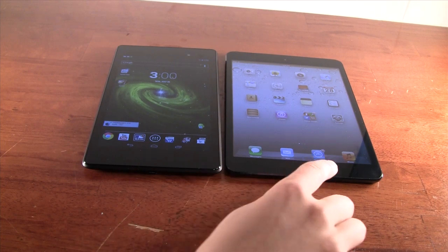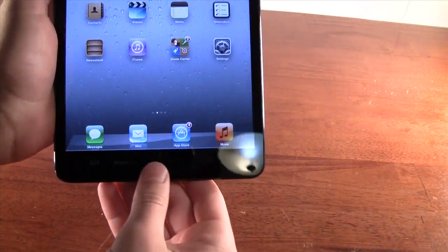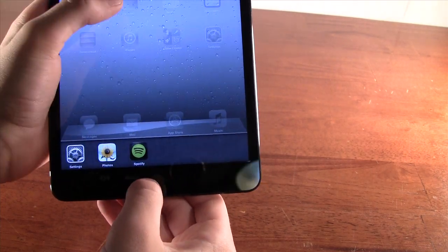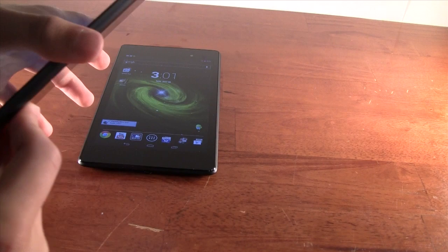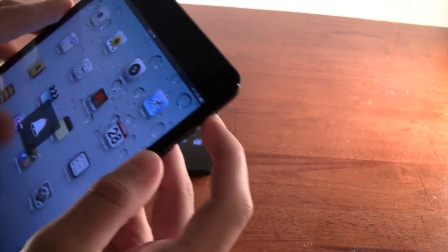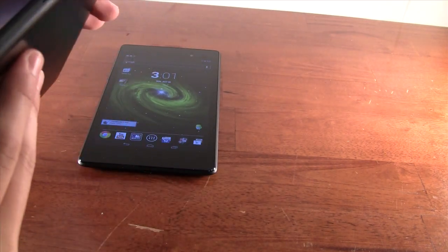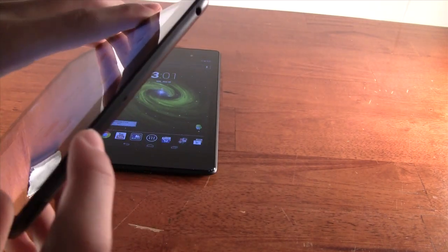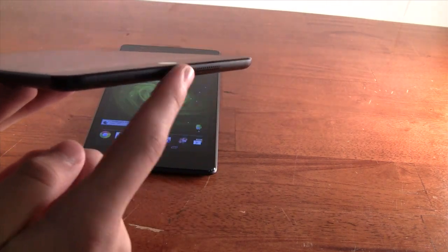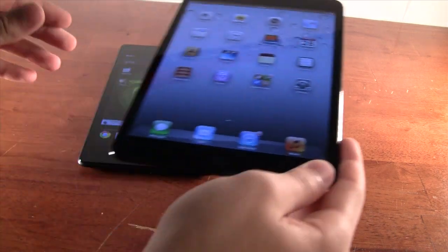On the iPad Mini, you have a physical home button on the bottom — hold it to activate Siri or double-tap for multitasking. There are volume buttons on the side, a mute switch or rotation lock, a power button and microphone on top, and a headphone jack. On the bottom, we have stereo speakers and the Lightning connector, which you can insert either way, which is pretty convenient.